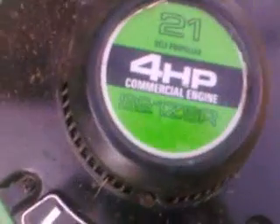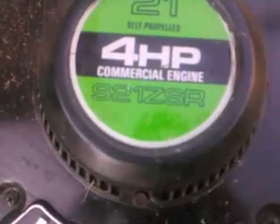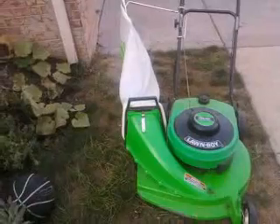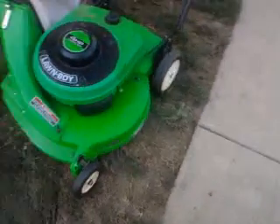It's a 4 horsepower commercial engine, F-series, still paired with a S21ZSR and my battery. My RC car's in the shot, but I bought a sidebag kit for it which costs like $54.